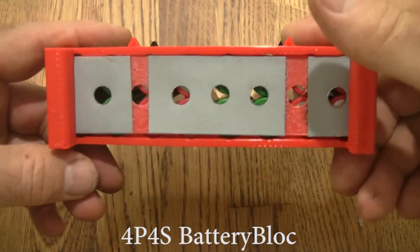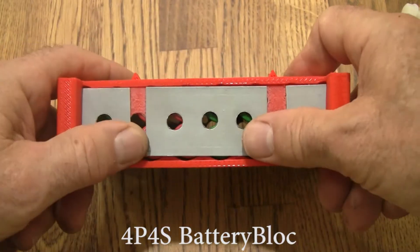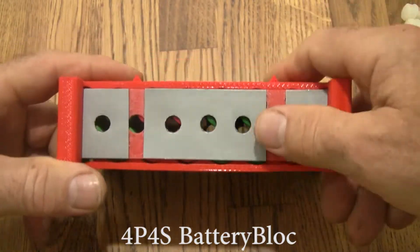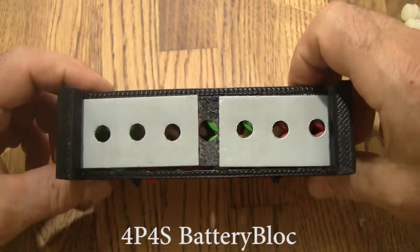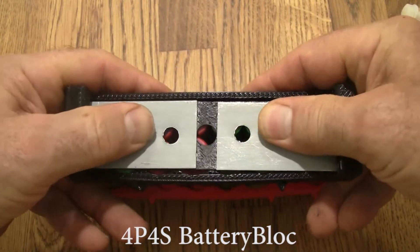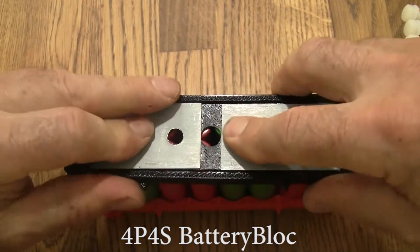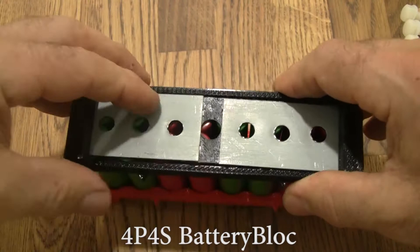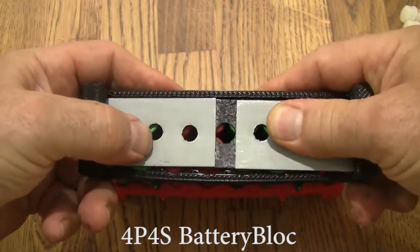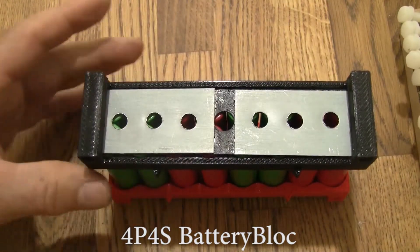Looking down here, I see these magnets aren't quite lined up with the hole — see how this one's further over. So it's easy just to slide it. That lined it up. This one needs to be slid this way a little bit. These don't have to be aligned perfectly, they just have to be aligned well enough. This one's a little bit off — there we go.